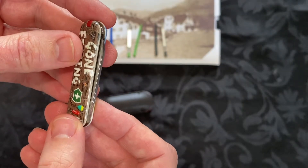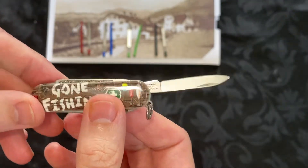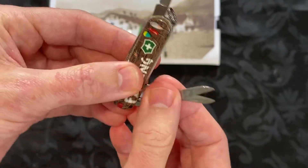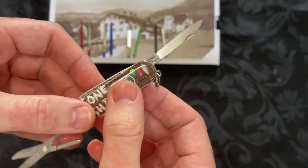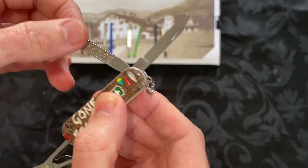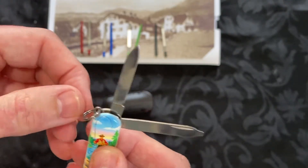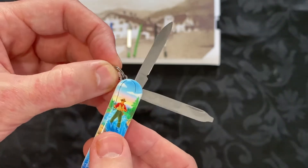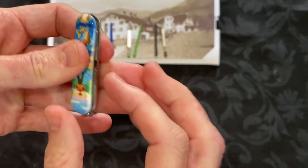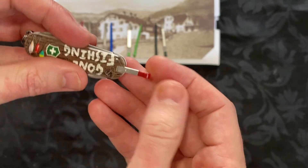This tool comes with seven functions. The first and main one is the small blade, then we have the scissors on the back, then the nail file and 2.5 millimetre flathead screwdriver. The keyring also counts as a feature and function.